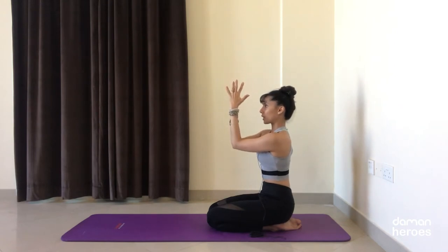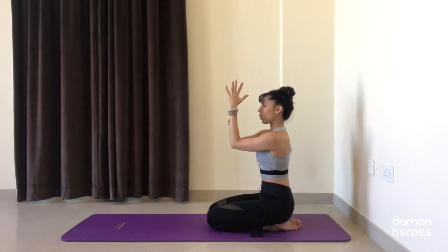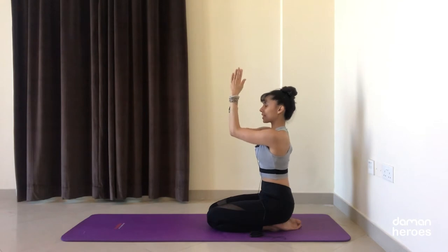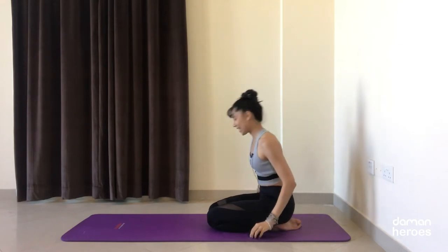Start to move the elbows up and down just an inch — lift up an inch and lower down. Keep breathing. Let's do that one more time: inhale up, exhale lower, and release the arms.